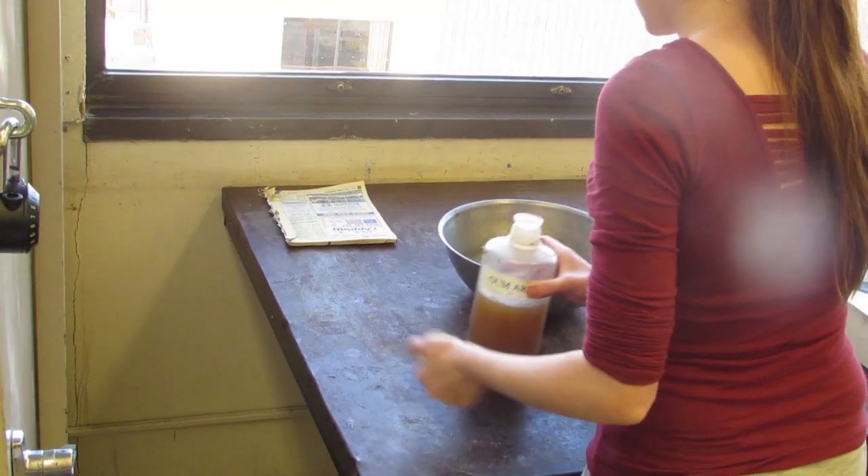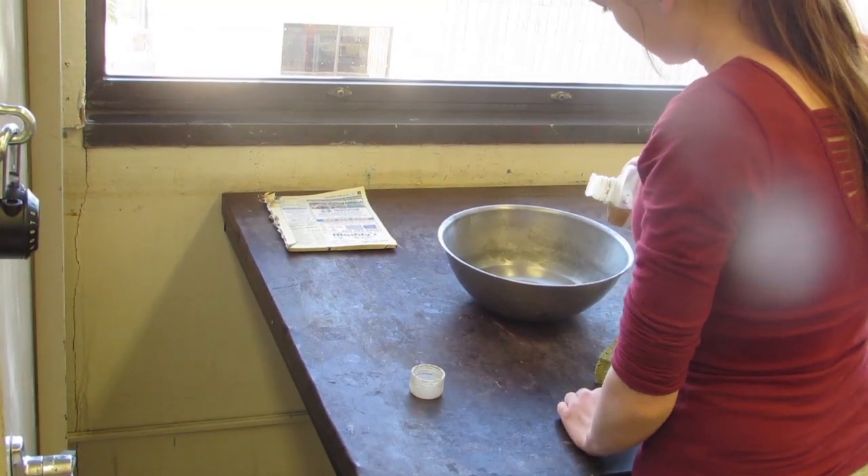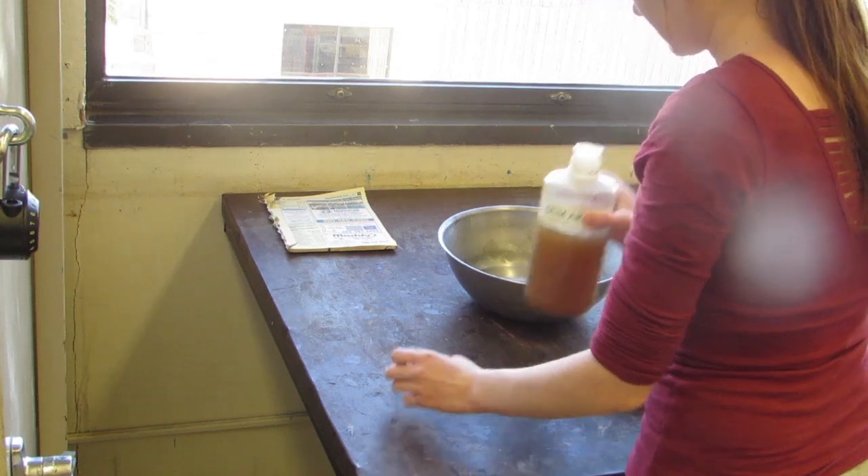Get a clean bowl and a clean sponge and put a little bit of water in it, then add a tiny bit of gum arabic to it and mix it using the sponge.